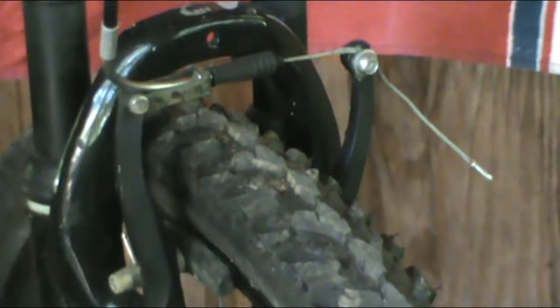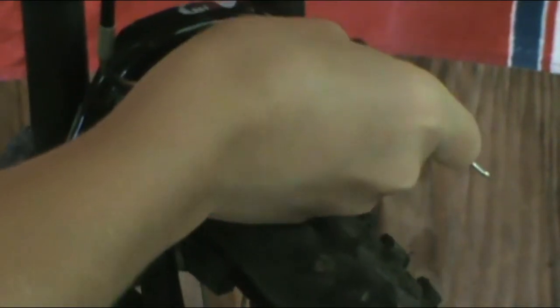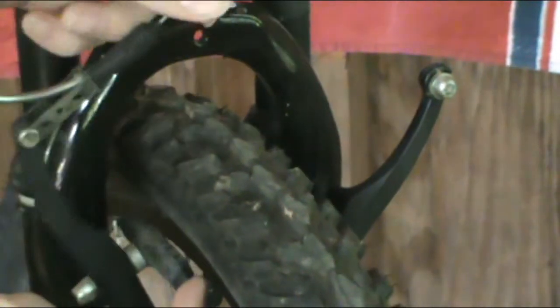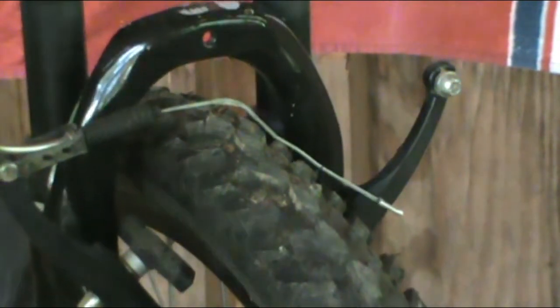So the next thing you want to do is loosen this right here. This is going to release the brake cable in order for it to be tightened or loosened. Once the cable's off, that releases the brake pad from the rim, because this is what was holding them together. Once that's released from the rim, you can determine how tight you need it.